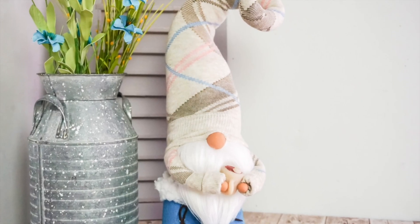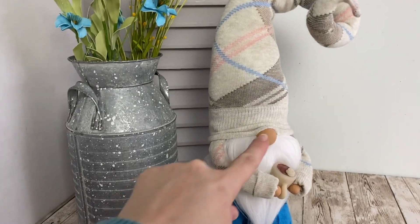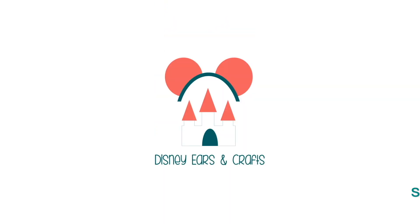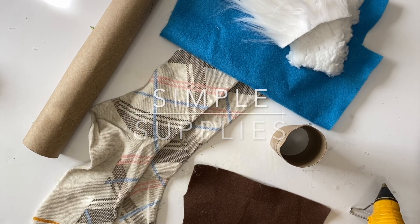Hi everyone, it's Sarah with Ruffles and Rain Boots, and today we're making a sweet little gnome with a curly hat and some boots. If you'd like to make it, stick around and please smash that like button so I know you're here crafting with me, and while you're there hit subscribe and the little bell for notifications.